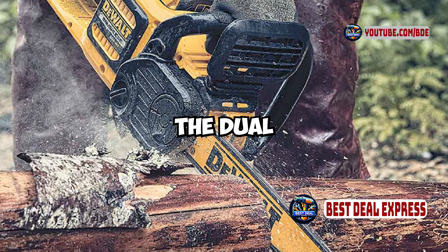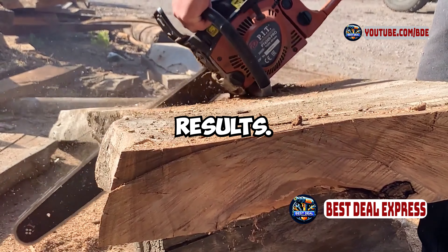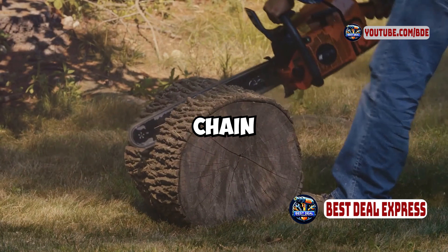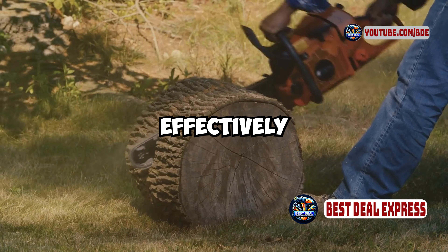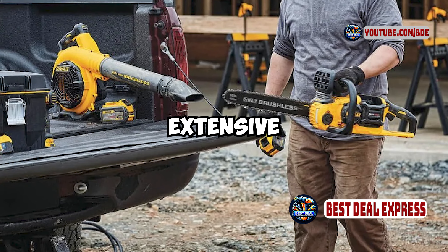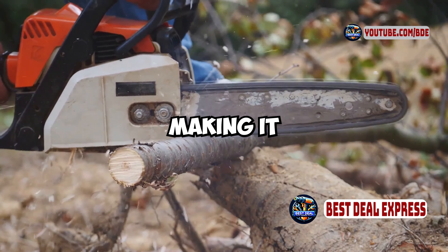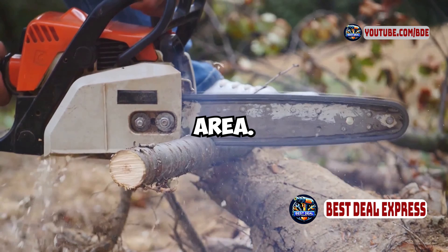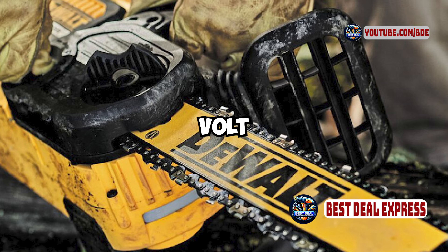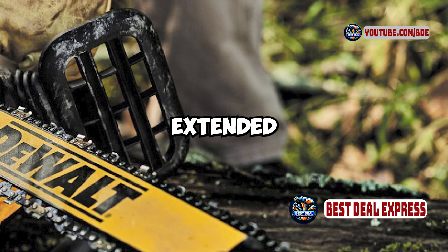Performance-wise, the DeWalt DCCS670X1 delivers reliable results. The 16-inch bar and chain handle various cutting tasks effectively, and the 60-volt max battery ensures you have enough power for more extensive jobs. The chainsaw operates quietly compared to gas-powered models, making it a good option for residential areas. However, the 60-volt battery setup can add some weight, which might be a consideration for extended use.